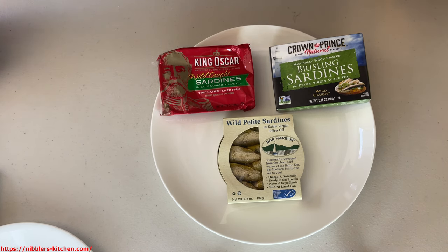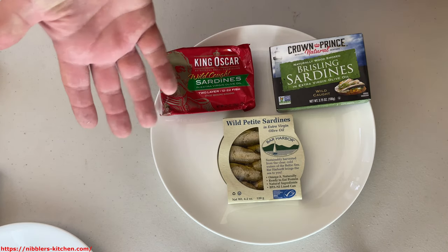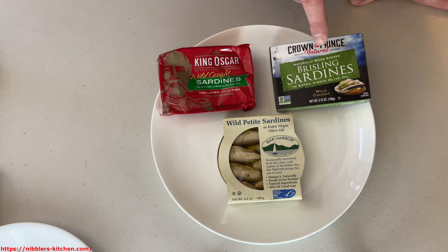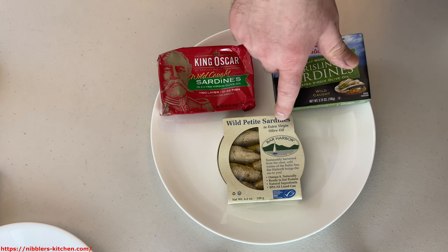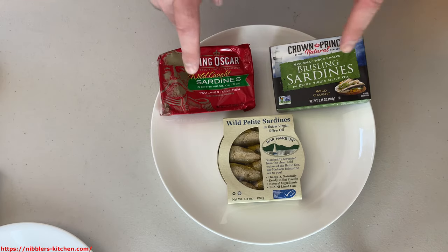I'm going to open up each of these and try them out and tell you what I think of them. They should be very similar — each of these is brisling, each is wild caught, and each is in extra virgin olive oil. So they should be fairly similar, but I'm going to try them out and show you what they look like inside.